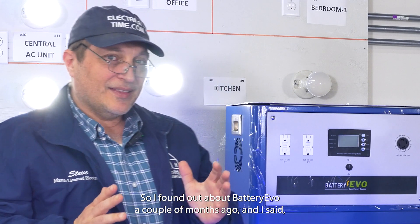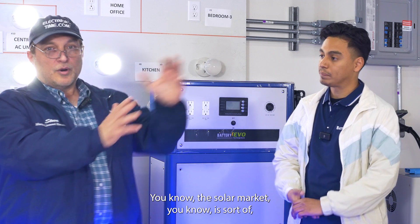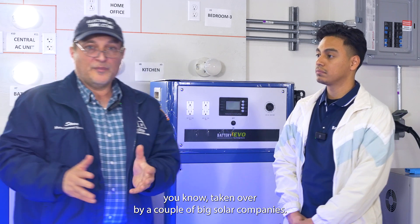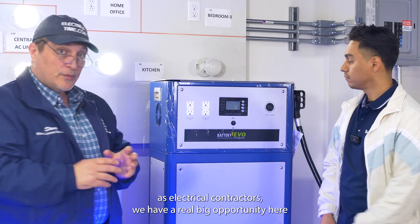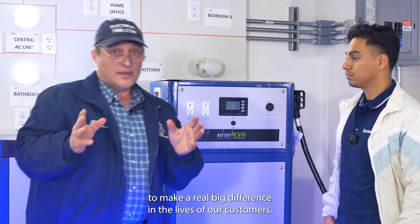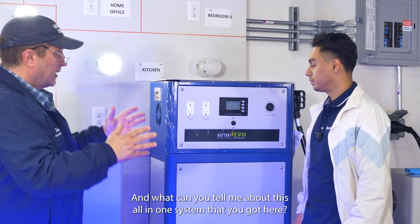I found out about Battery Evo a couple of months ago and I said this makes a lot of sense for electricians. The solar market has been sort of taken over by a couple of big solar companies, but as electrical contractors we have a real big opportunity to make a real big difference in the lives of our customers. Can you tell me about this all-in-one system?